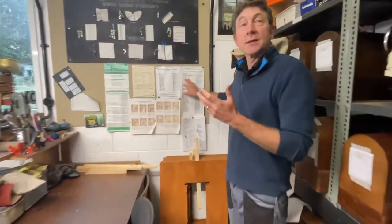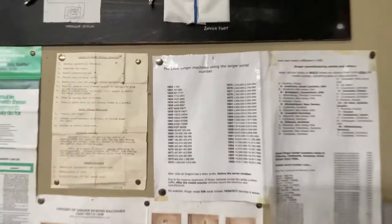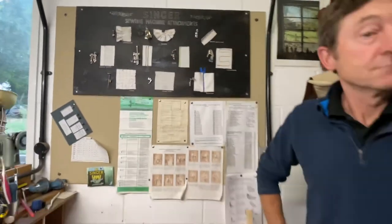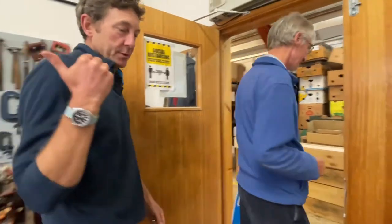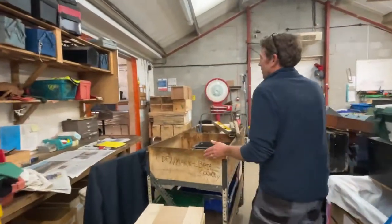Every single Singer sewing machine — they made about 35 million in Scotland — has its own serial number, and you can date each one to the year of manufacture by that number. We often get them in from the 1880s and 1890s. Singer had this great concept of mass production — they were before Ford. They developed interchangeable parts and pretty much helped develop plywood to get enough wood to build all the boxes for the machines.